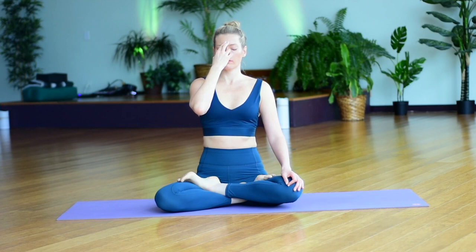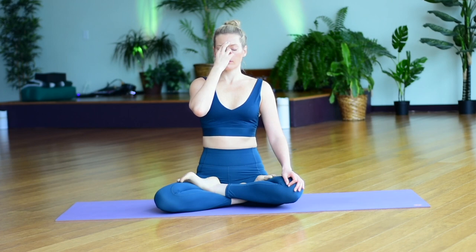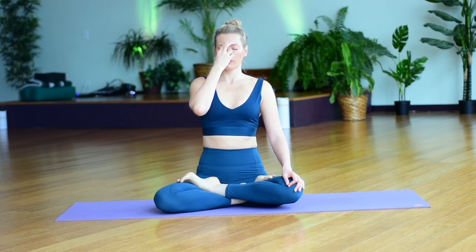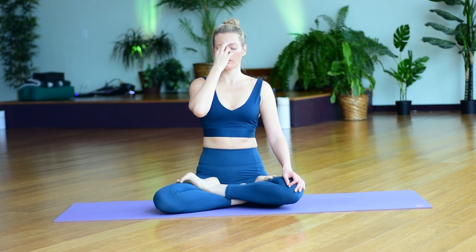Continue breathing in through the right, breathing out through the left nostril, while maintaining a tall spine, softening the shoulders but lengthening the neck. If you notice a certain emotion or feeling, acknowledge its presence. Don't push it away. While noticing that it's there, also notice that you are continuing to breathe. So gently guide your mind back to your breath — coexisting with the feeling, with the emotion, honoring its presence, but choosing to guide your attention back to your breath.